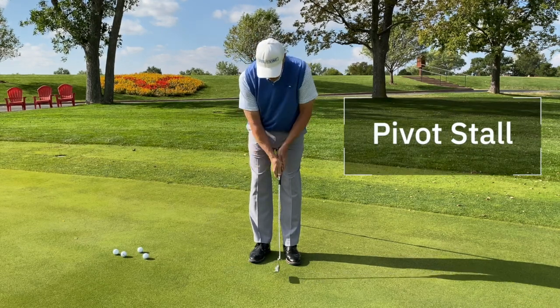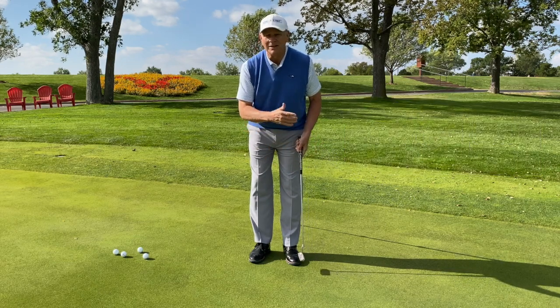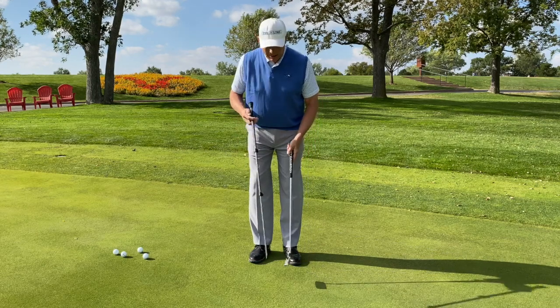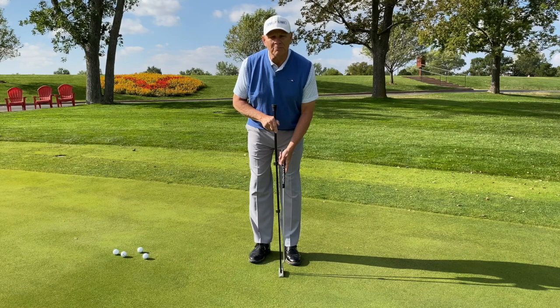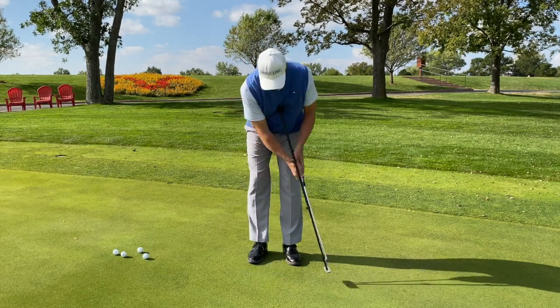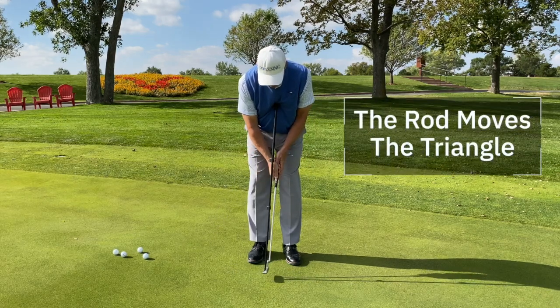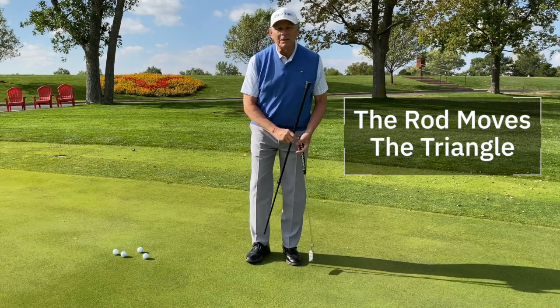When you pivot stall, you make the motion, stop, and then just take over with the putter — it usually goes dead left, unless you hold the face open, and the ball flight is no good. But when you put the pendulum putting rod in, you absolutely prevent pivot stall because everything has to move together. If you flip it or stall it, you'll poke yourself in the chest.